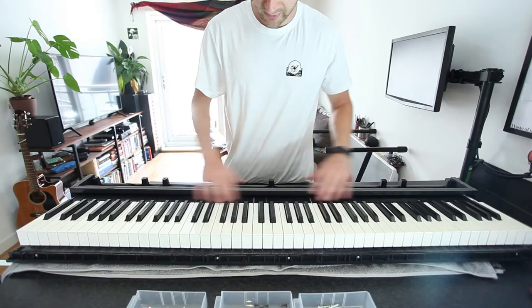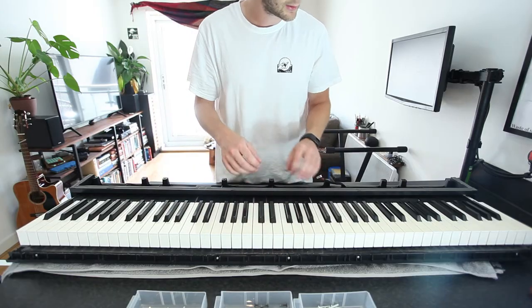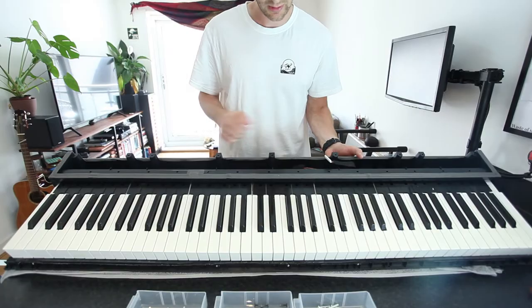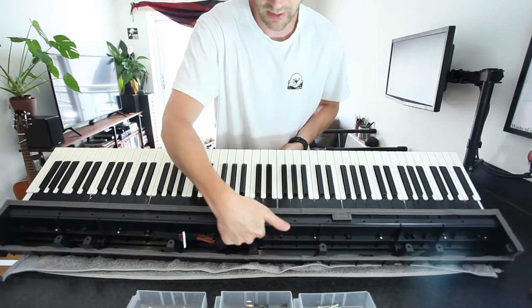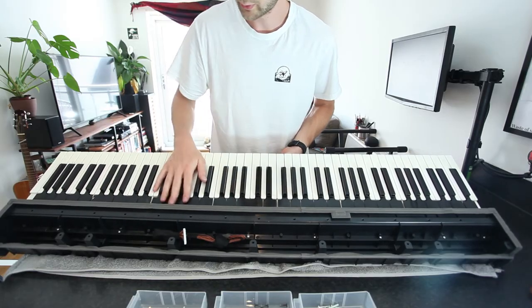I'm taking out the connector because it makes it easier to show you what's going on, but you don't need to remove it if you're happy with it just sitting on the side. So this gives you access to the keys — they're not the kind you just pull apart; they're modules which are screwed in. To get to those screws there are screws in the back here, which I'll show you now. This panel has some extra screws in the back; once you take those off you'll get to the key modules.